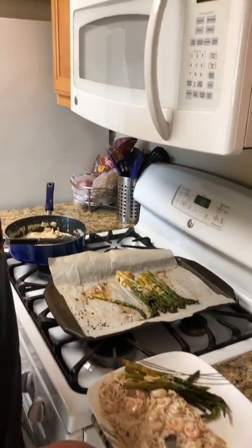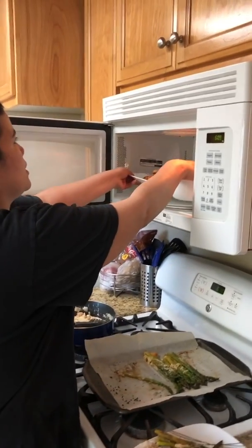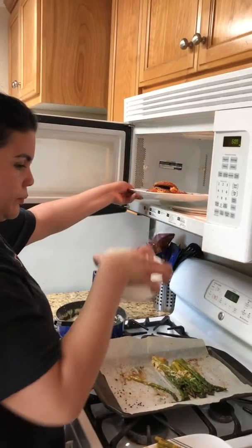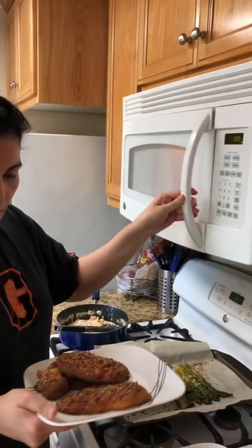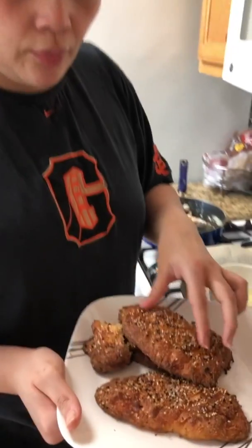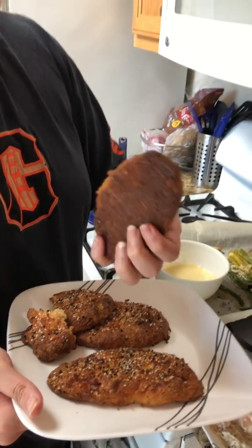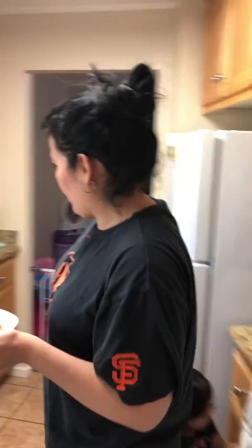I just put this in the microwave because it was so good. So it's almond flour — look up the recipe. It's literally flat, but it's really good. We put the seasoning from Trader Joe's — the Everything But the Bagel seasoning. So he's gonna put a little bit of the dipping sauce.